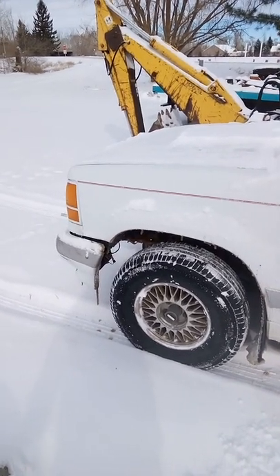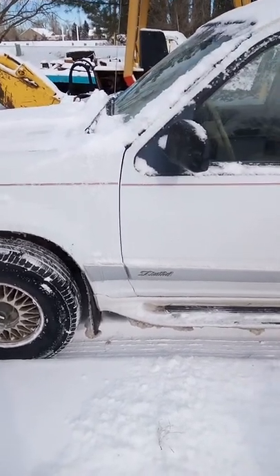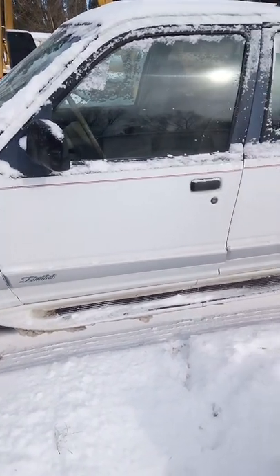Hello everybody. I just got back from town with some diesel so I can plow my driveway back out, and I had a problem with the old Ford here — the idiot light came on.